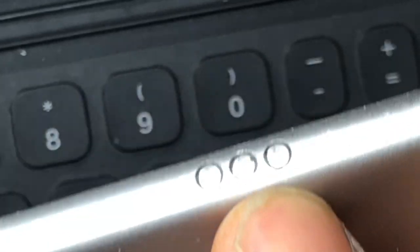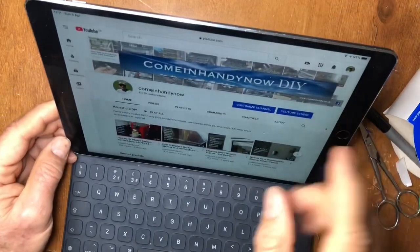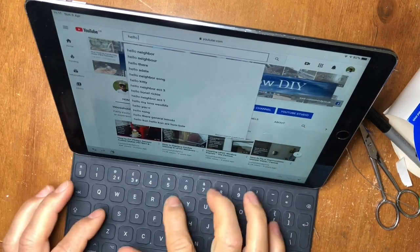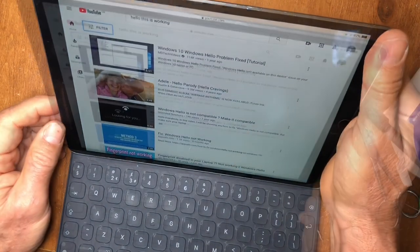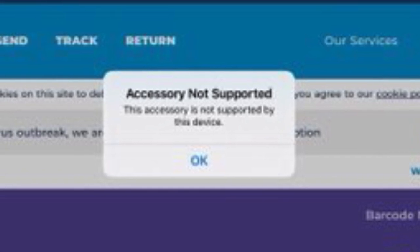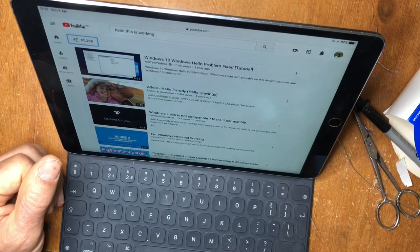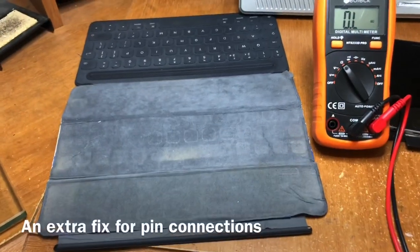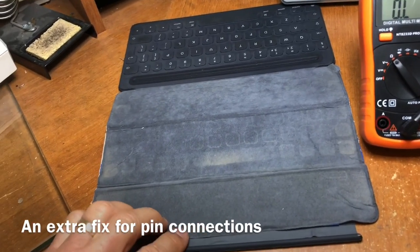Here are the three connections on the iPad itself — just make sure those are clean. Let's see if it works: keyboard on, type in the search bar, no pop-up keyboard — 'Hello, this is working' — so the keyboard is working nicely. That's how to fix your iPad keyboard. The 'accessory not recognized' message that used to pop up is due to too much resistance in the connection between the keyboard and the iPad — the signals are getting corrupted and it's not recognizing it as a proper iPad keyboard, which is why it comes up with that message.